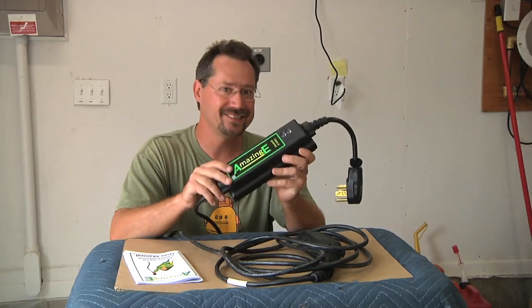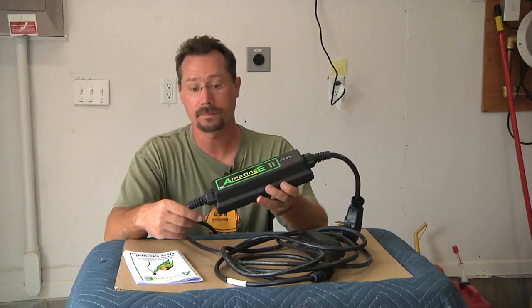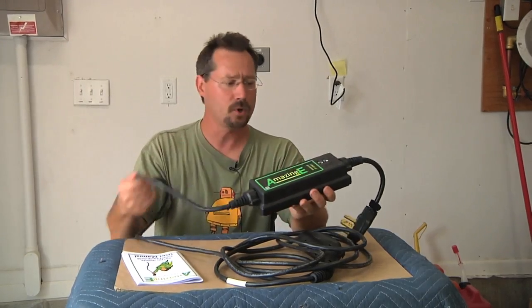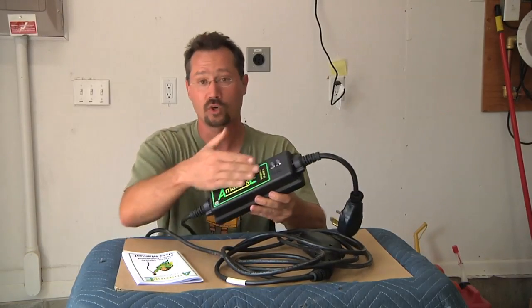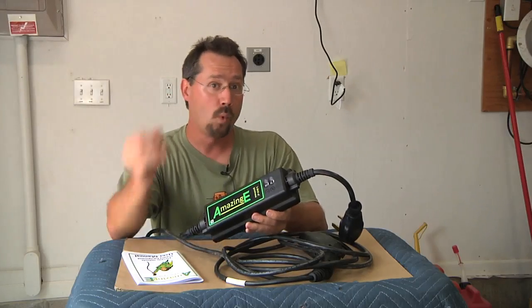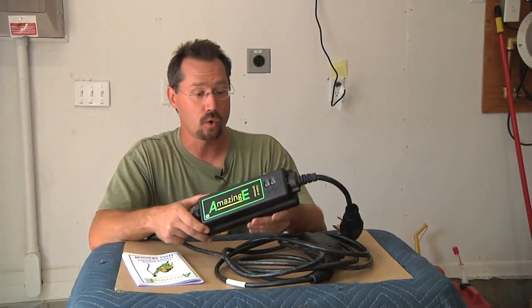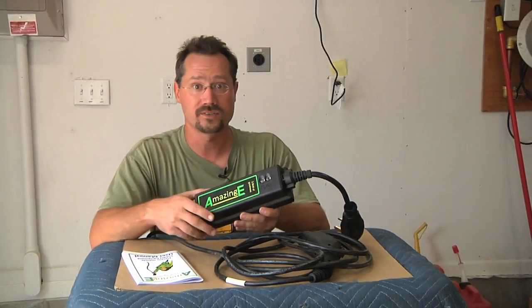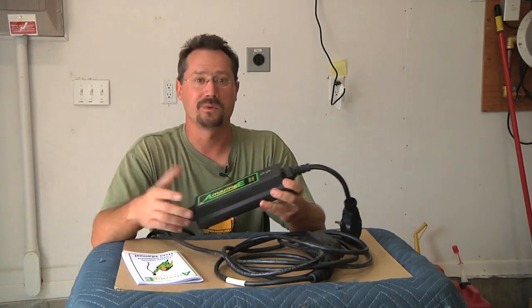This looks to me exactly like the EVSE included with the newer Chevy Volts — same size and shape case, same cord. The connector on the end is a little different and the graphic is different, but otherwise it looks exactly the same. So I'm wondering: is this actually the exact same charging cord? Is it the same circuit board inside? Let's open it up, take a look at the guts, and see what we can find out.